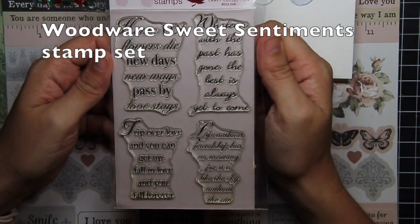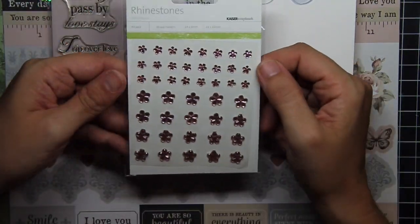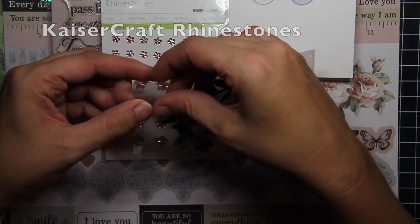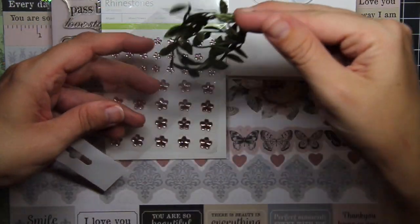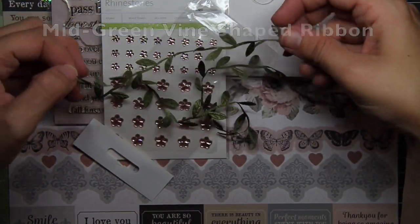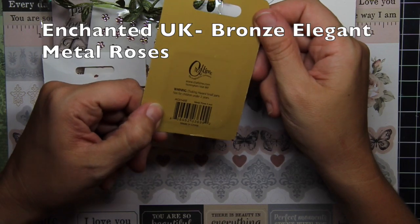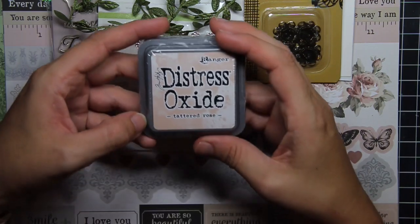You get a stamp set from Woodware and it's all sentiments — let's be honest, there are just not enough sentiment stamps out there, especially long ones that you can stamp inside a card. You also get some rhinestones, and then this really cool ribbon — it is in fact a ribbon, it is mid green, and it is a lovely leaf-shaped vine which I think will be really fun to play with in this collection.